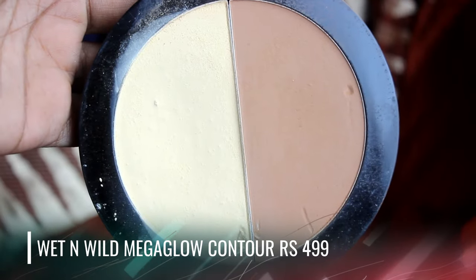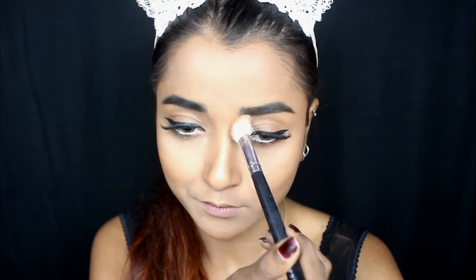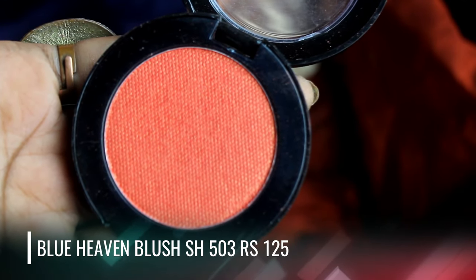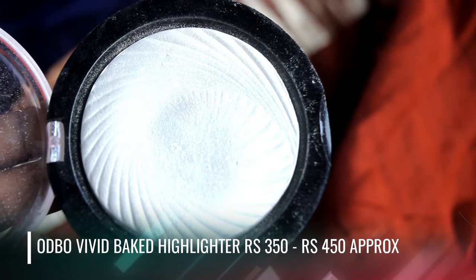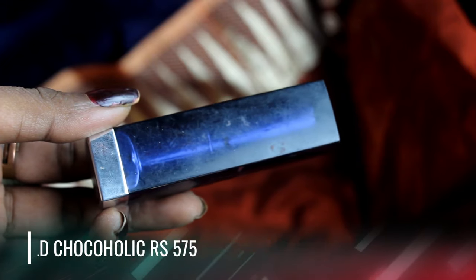For bronzer I will use the same Mega Glow Kit, using the bronzing shade applied very softly on the hollows of my face for a light bronzed look. I'll also apply the color on both sides of my nose so it looks slightly more chiseled. For blush, I'll use a coral shade because coral looks absolutely stunning and makes your face look really bright and fresh. For highlighter I'll be using the affordable Ardell Vivid Baked Highlighter, available online or in New Market.